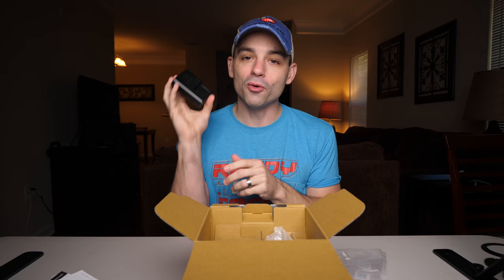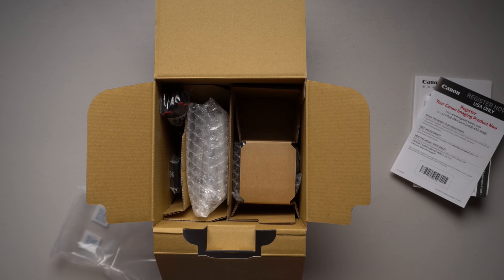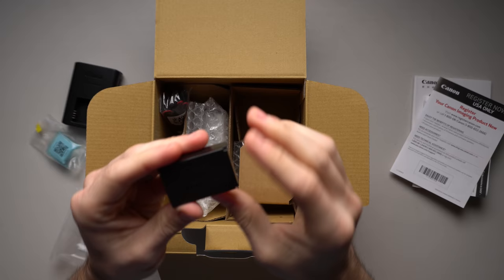You may think, of course there's a charger — you've got to have a way to charge the battery. But so many brands don't give you battery chargers. GoPro no longer gives you one, Sony doesn't give you one — they expect you to plug your camera into the wall. I like having an external battery charger, so thank you Canon, I appreciate this.